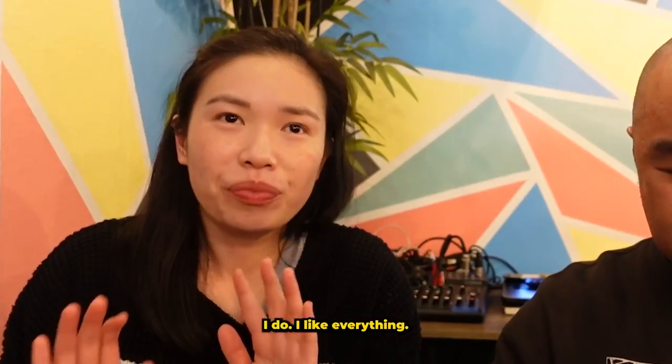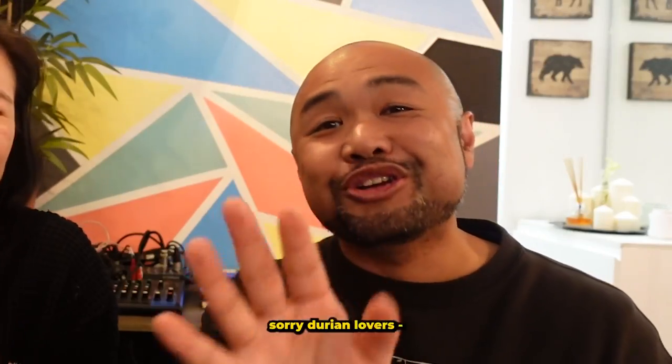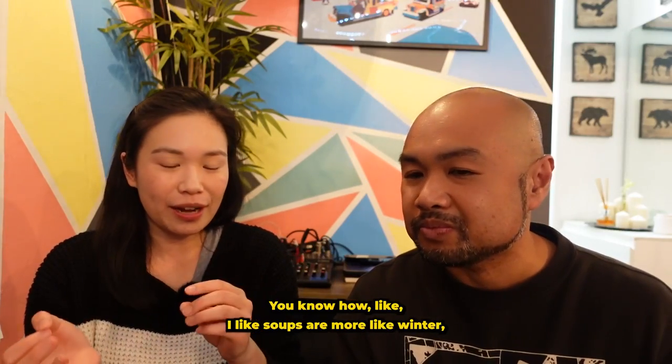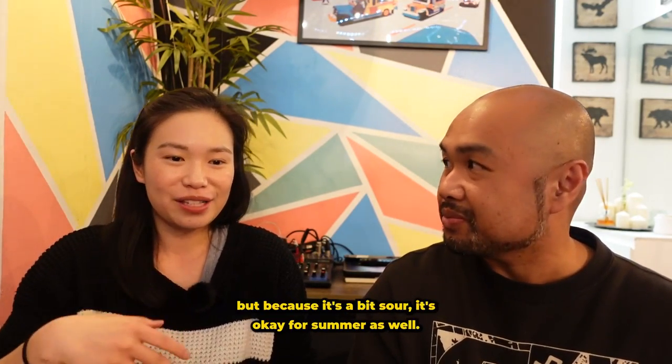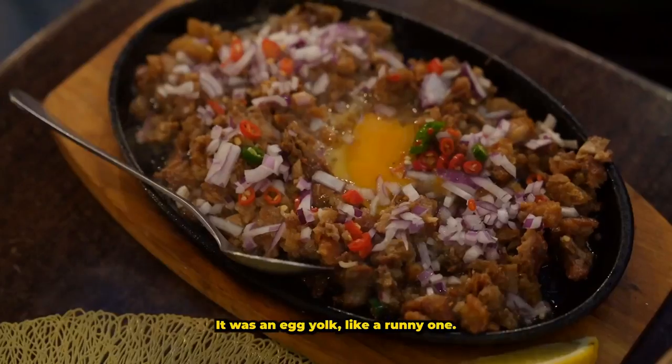I like everything, I like everything except durian. I feel like soups are more of a winter thing, but because it's a bit sour it's okay for summer as well. Now we're going to try the sisig — this is the pork sisig. There was a runny egg yolk and we mixed it in when I arrived.